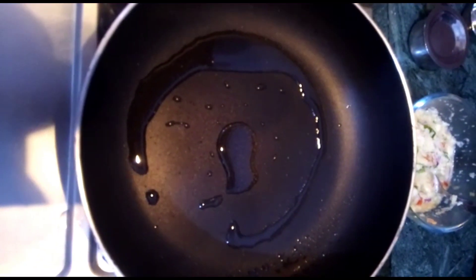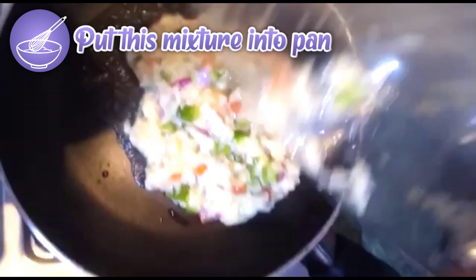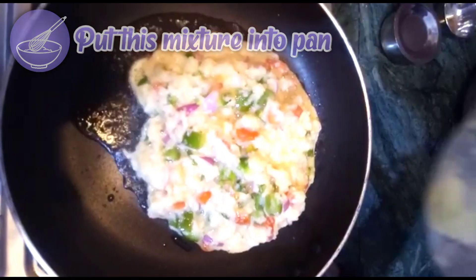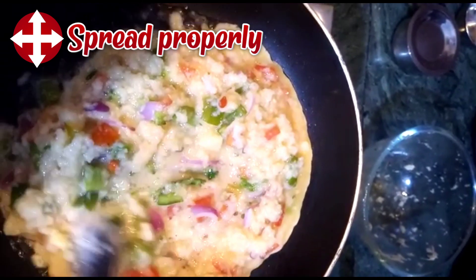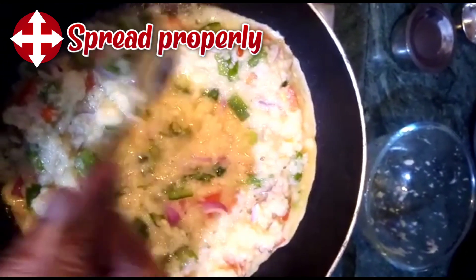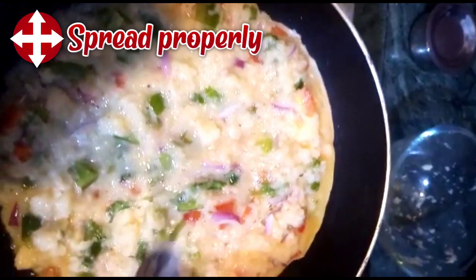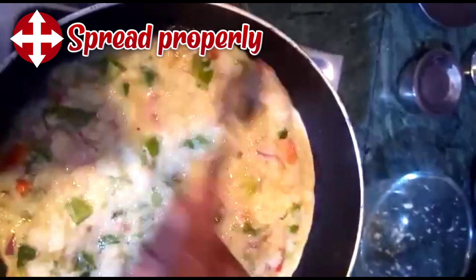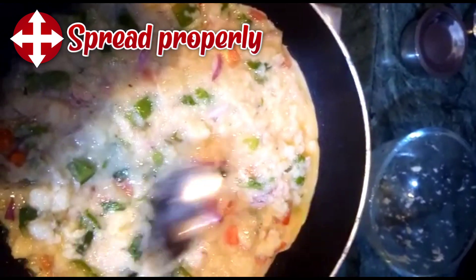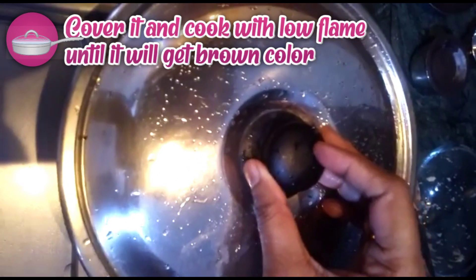After a few minutes, put this mixture in the pan and spread it evenly. Then cover it.